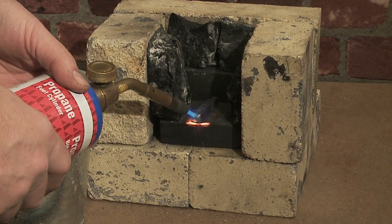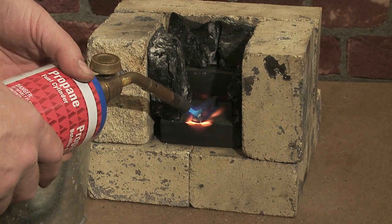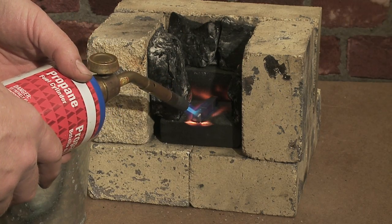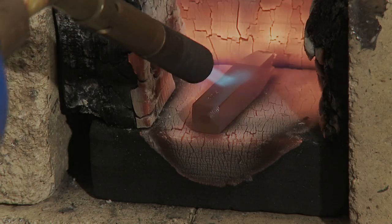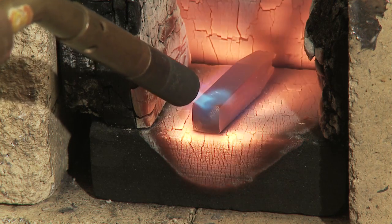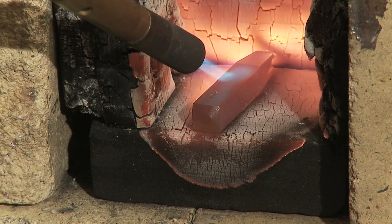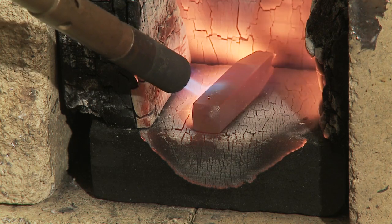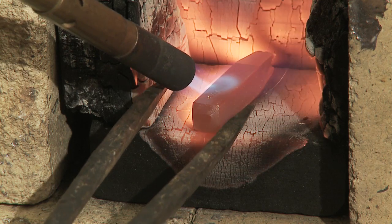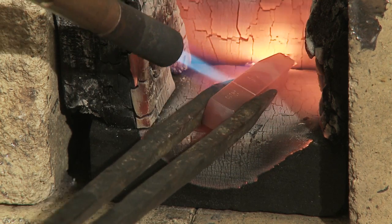The idea is to keep oxygen away from the face. The part that matters most is the part where the letter is. Because of the reflected heat, it's really getting hot up there. I'm going to get ready. It's starting to look orange — it's getting pretty bright. I'm going to grab it. She's really hot now.